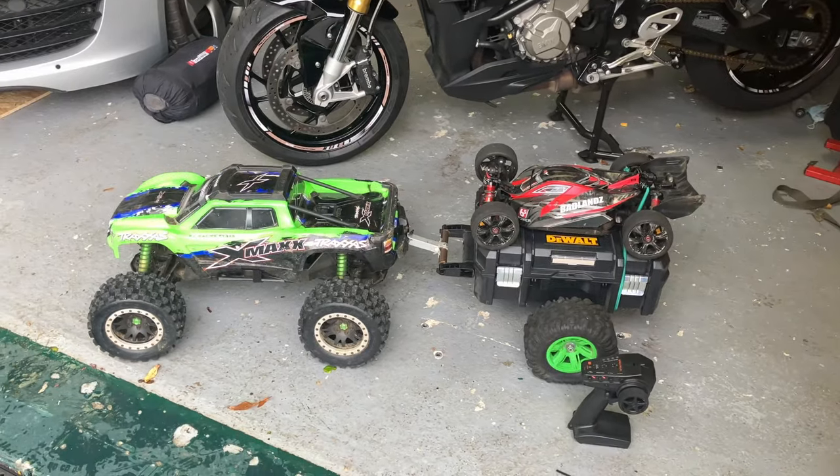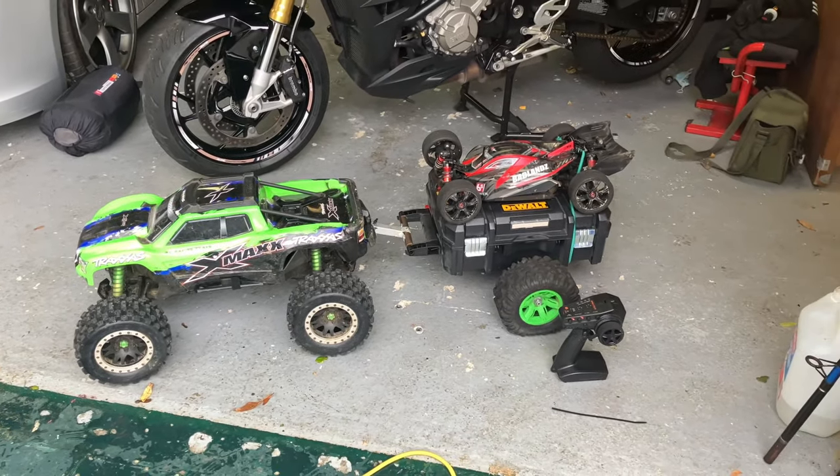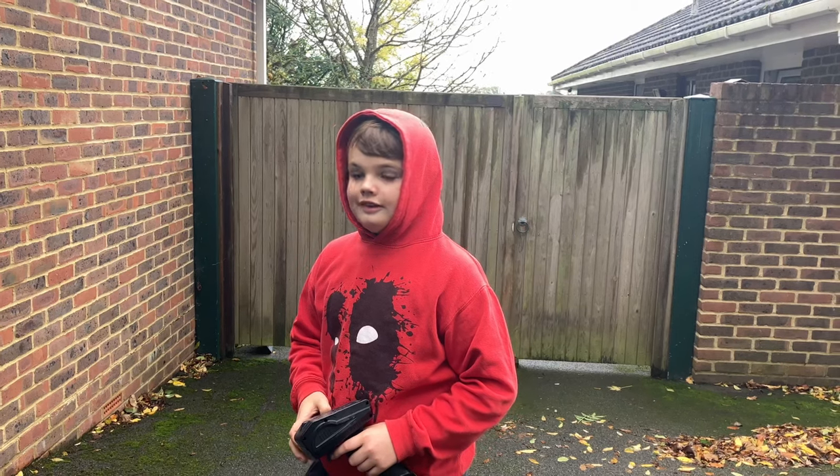So just about to head out and the location we're going to is a little way — we've got to walk — so we've got a trailer. You actually built that specifically for it, didn't you, Jody? The trailer.